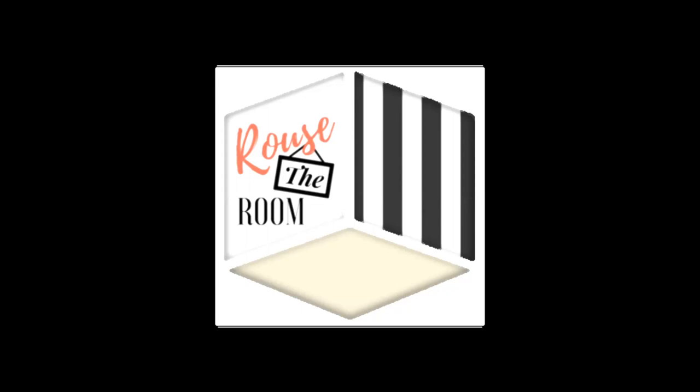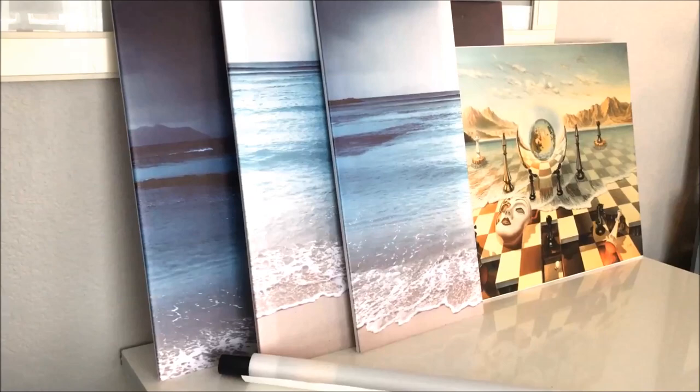Hi guys, quick video here from Rouse the Room. I want to show you some of our artwork as well as show you the difference between our framed and unframed canvas art. But before I do, let me briefly summarize our store and why we are so unique.